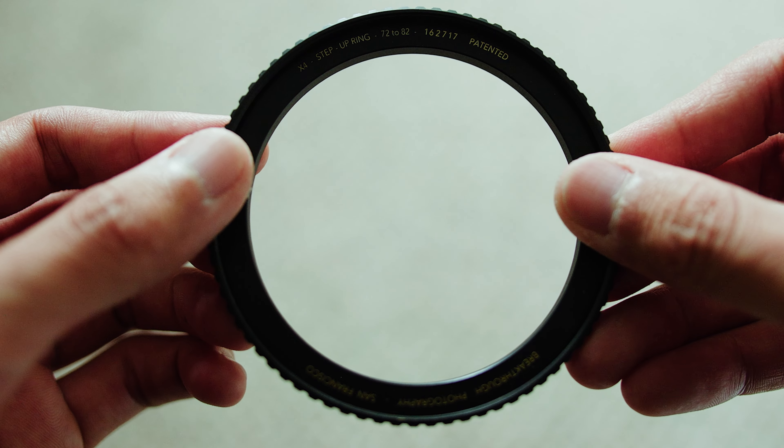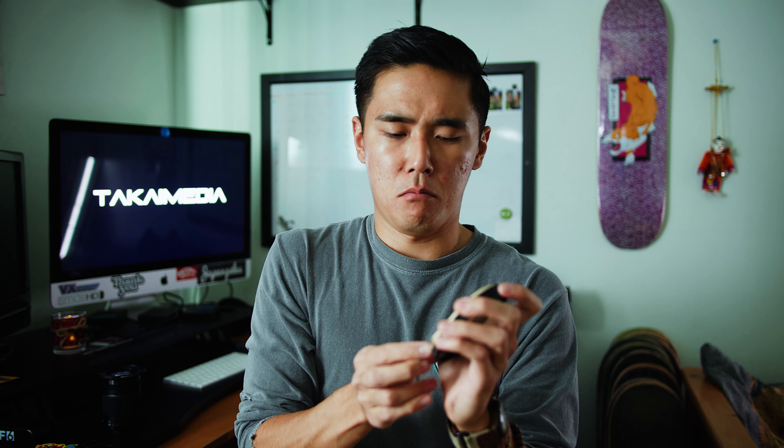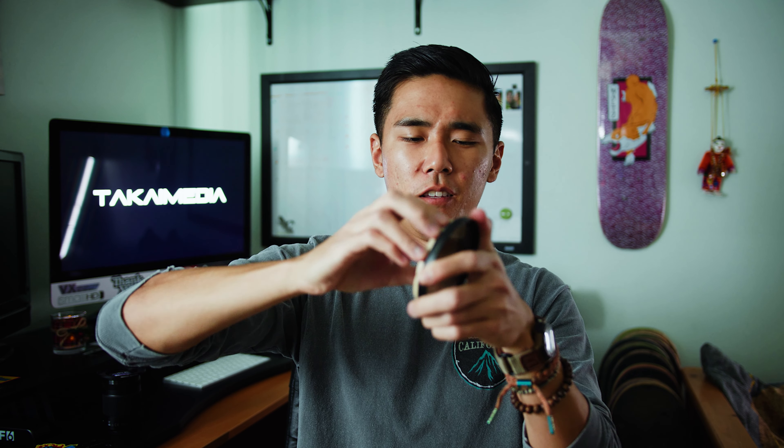So I started buying adapters for very specific filter sizes, like this 58 to 82mm step up ring and this 72 to 82mm step up ring, which is currently stuck on the filter. One little trick I've learned is if you have a rubber band, you can wrap it around the filter — it gives you extra grip in order to take apart the filter.